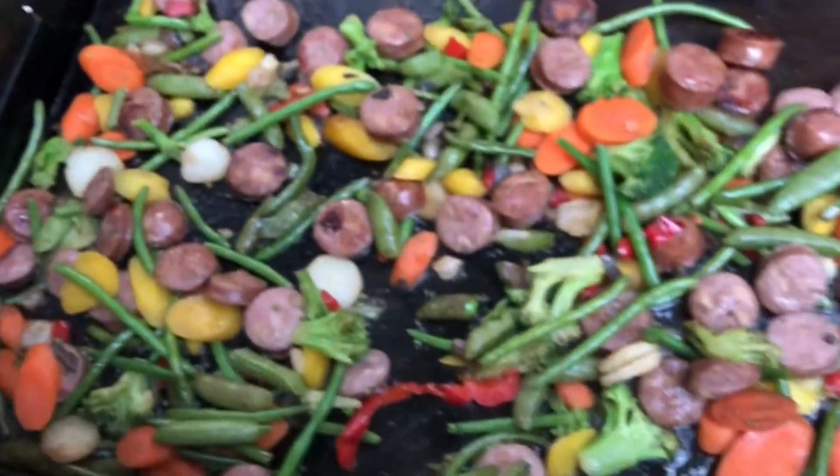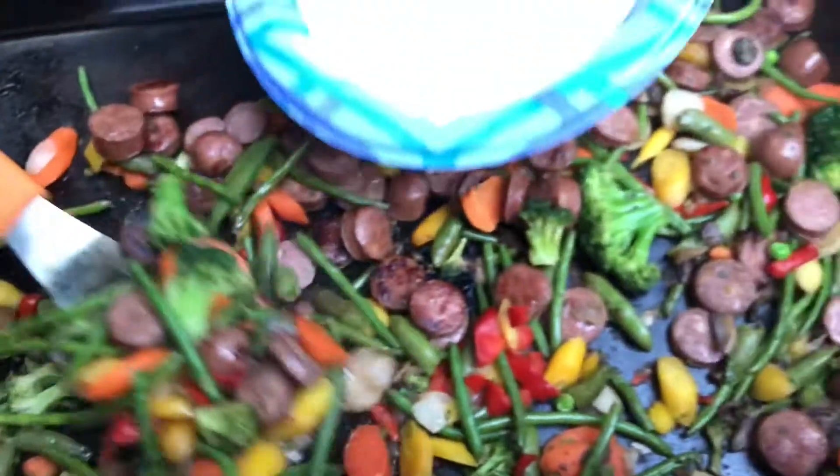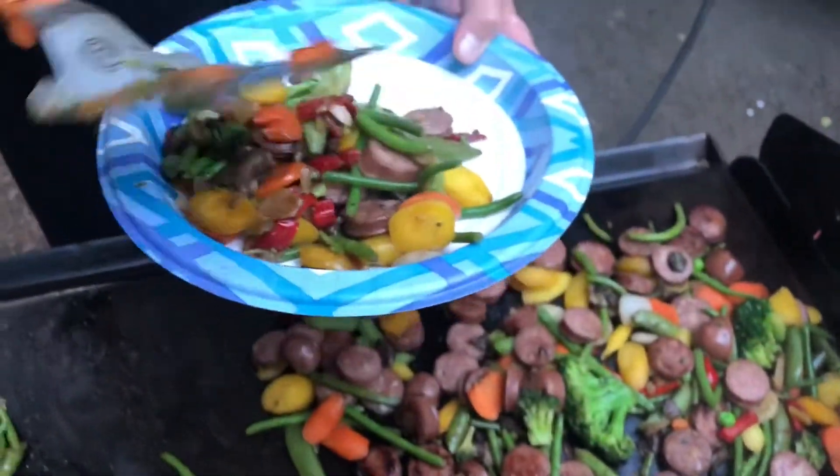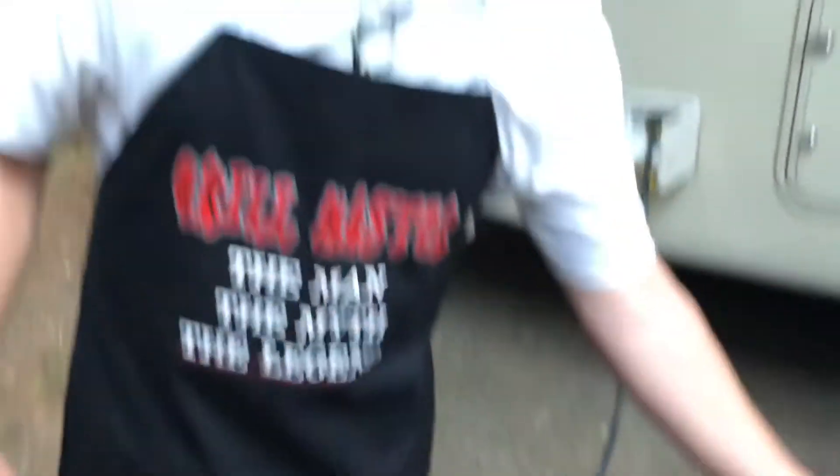Well, the meal's ready to eat. It's been about 10 to 12 minutes cooking on the griddle and it is warmed up, ready to go. Looks great. We're gonna start dishing up and we'll just divide these into plates for each of our family members.